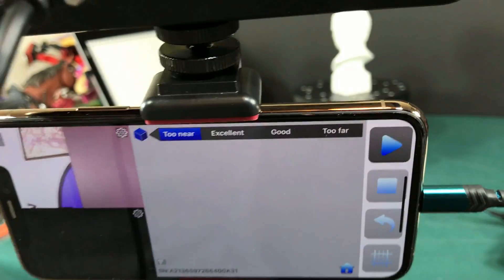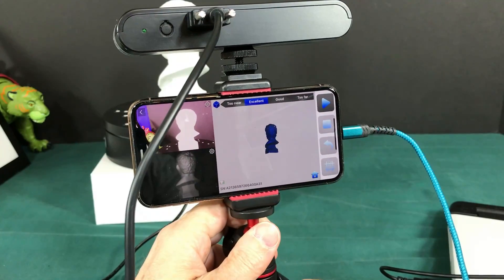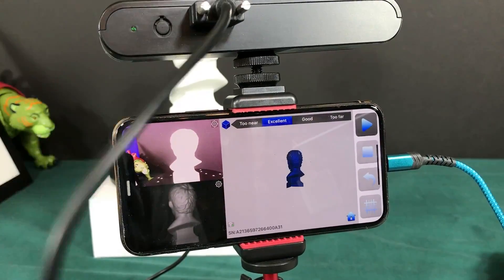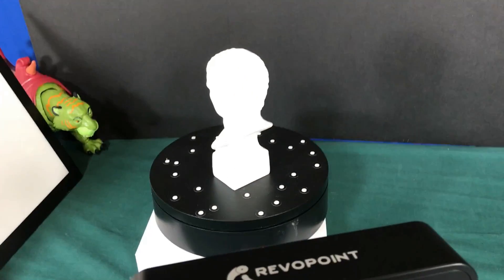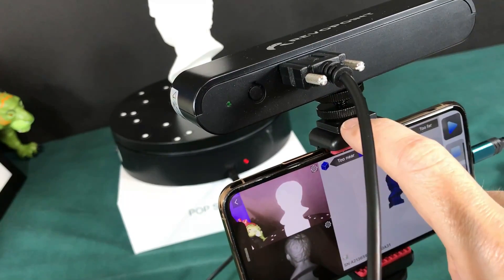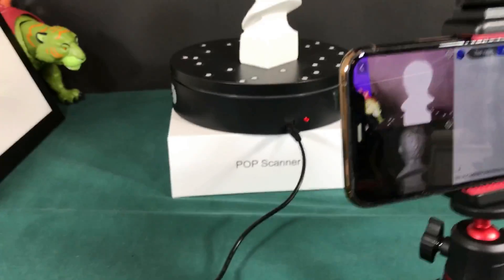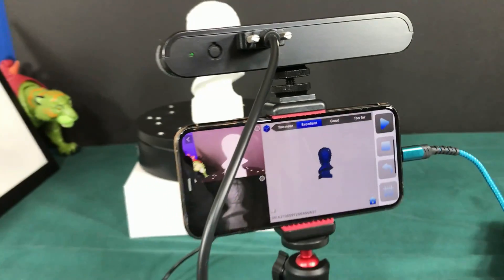Now that I have it set so it says 'Excellent,' I'm going to turn on this giant spinner that it comes with — a really cool spinner. Because I put the phone on here it has a little extra extension to hold the phone in place, which raises the tripod a bit. If you use the pop scanner box on the bottom below your tripod, it puts it back at the right height.